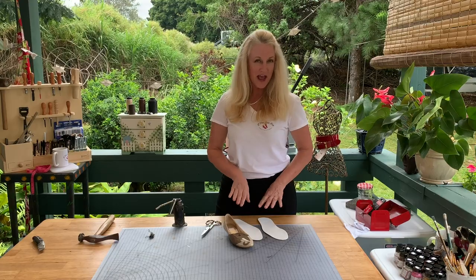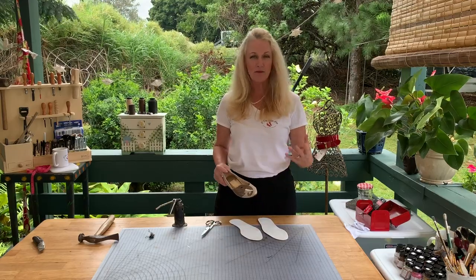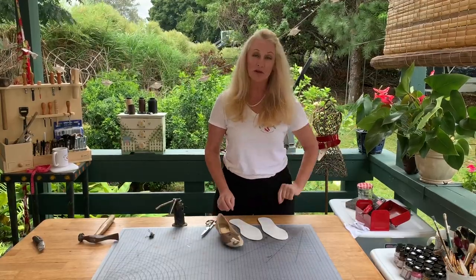I'll go ahead and show you the after picture on this. This is actually included in my painting masterclass, so if you want to see all of this and how it transformed, feel free to click that link. I'll include that right up here for you.